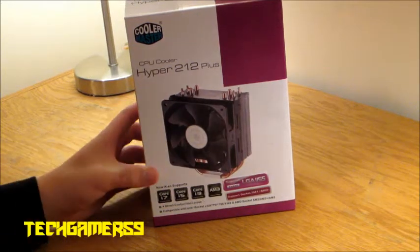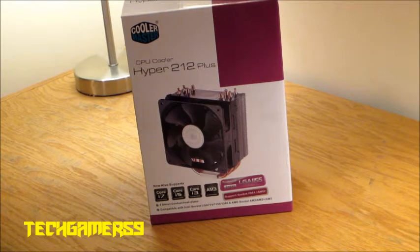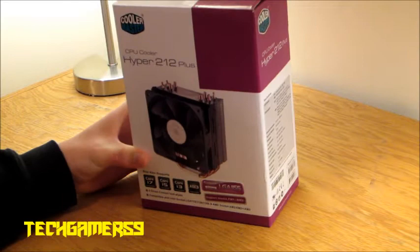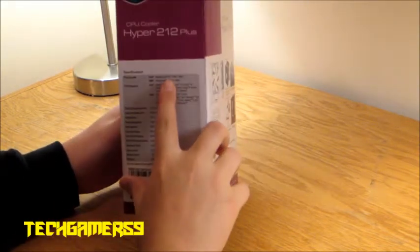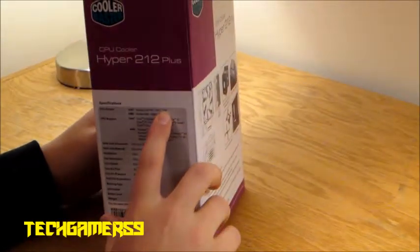Tech Gamer here with another unboxing of my Cooler Master Hyper 212 Plus CPU cooler. This heatsink supports a lot of the new motherboards like the LGA1155 and all of the 775, 1156, and 1366 — now those are older — but it even supports the new 2011.